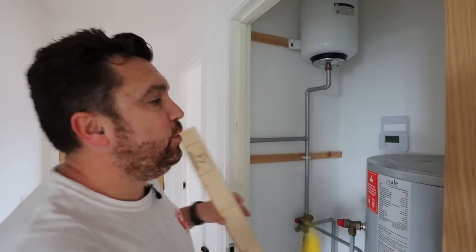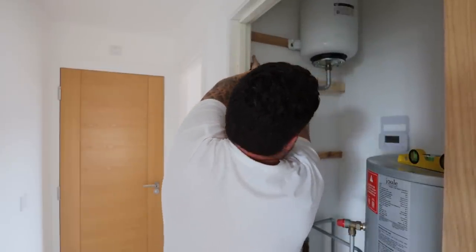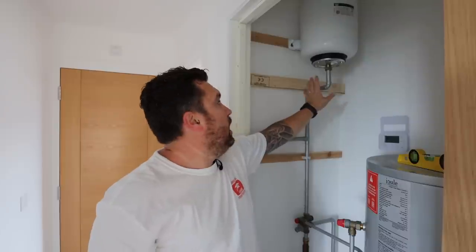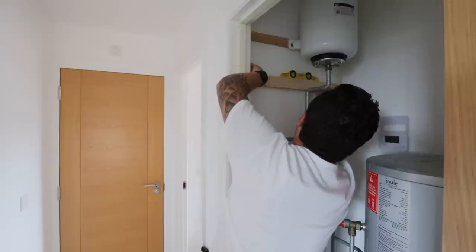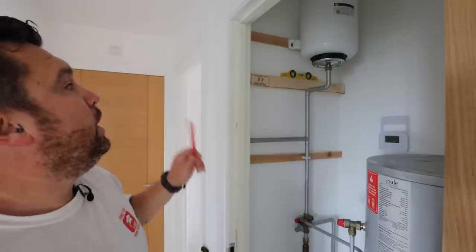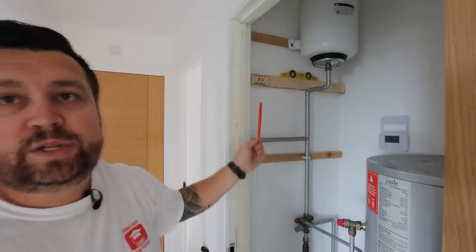What we're going to do is use our 2x4 and run it across this way — that makes the side piece — and we'll secure it in. I've got to work around this obstacle, but once we're running our studs and support cross pieces, we'll run either side of that — not a problem at all. So we're going to level this front to back.